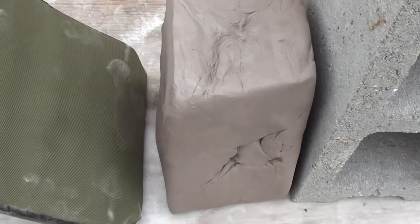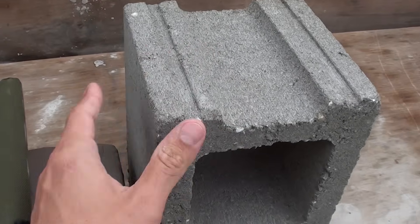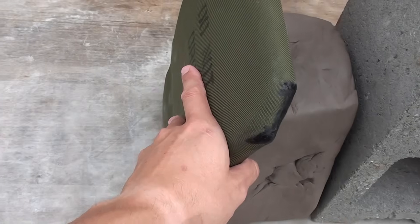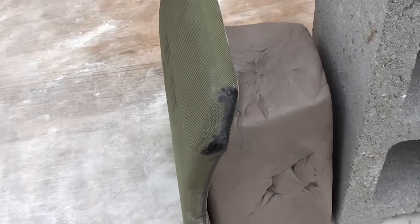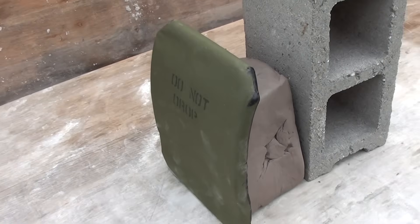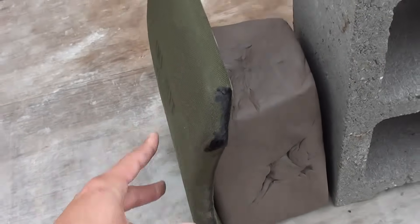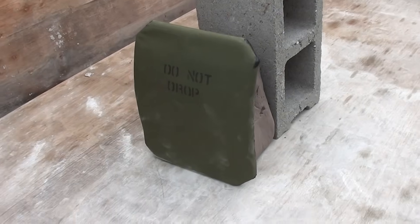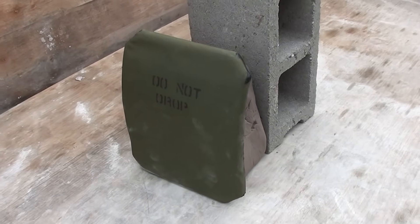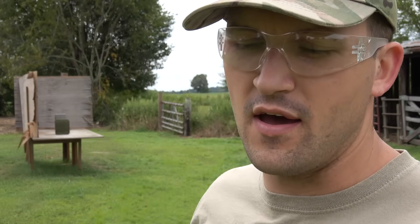We have our 25-pound block of clay set up. I have a cinder block behind it for support, and then we have our ceramic plate right in front of it. We're going to shoot the plate and see what kind of impression we leave on the clay and see if we can get some energy transfer — that is, if the plate actually stops the bullet, because these are very old.